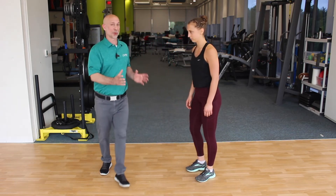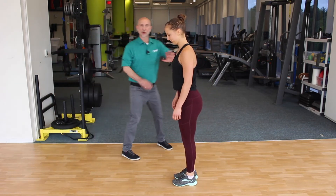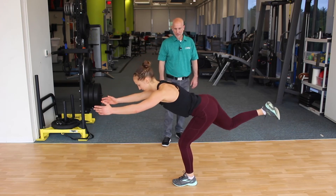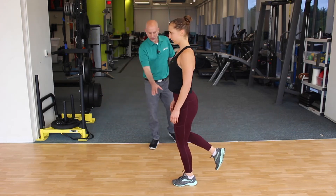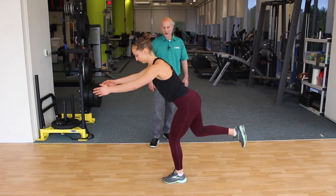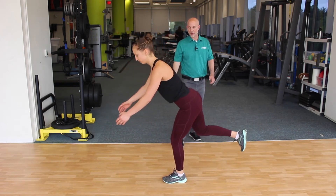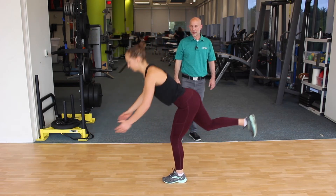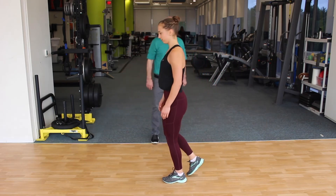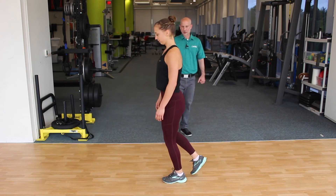Now we're going to go to a single-leg deadlift, so now we're really working on balance. Start with the feet together. She's going to reach back with her back leg, almost like she's reaching down towards the floor. Try to reach down towards your foot. Torso staying nice and level, hip going back at about a 45-degree angle — this really gets that hip working. Drive back with that foot.